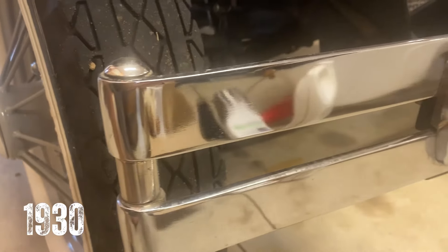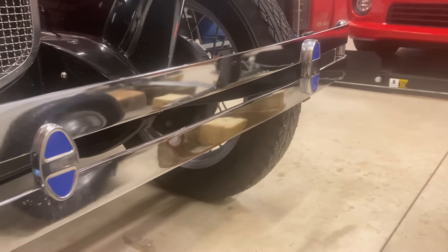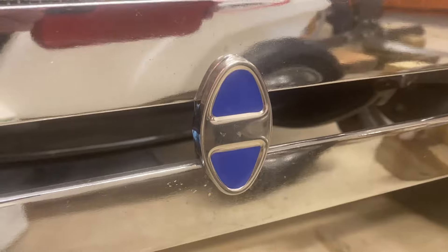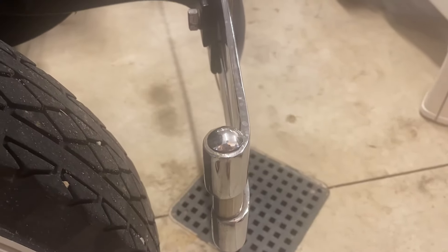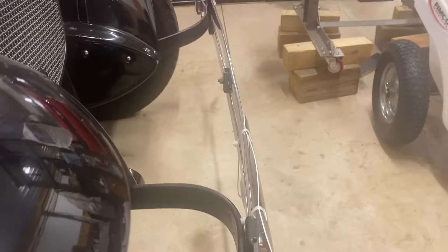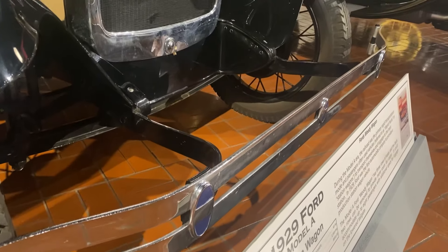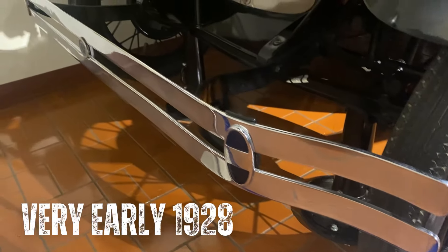First up, beginning at the front of the car, is the front bumper. The front bumper of a 1930 has three oval bumper clamps, with the center clamp being a bit smaller than the other two outer clamps. The bumper itself has gently curved bumper ends, rather than the reverse bend at the ends of most 1928-29 cars, or the open-end bumpers of some of the very early 1928 cars.